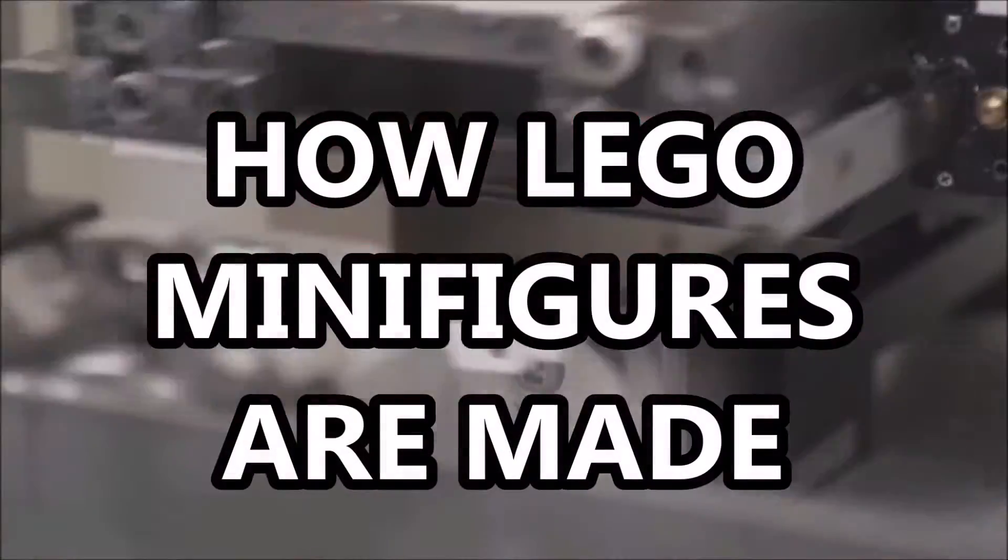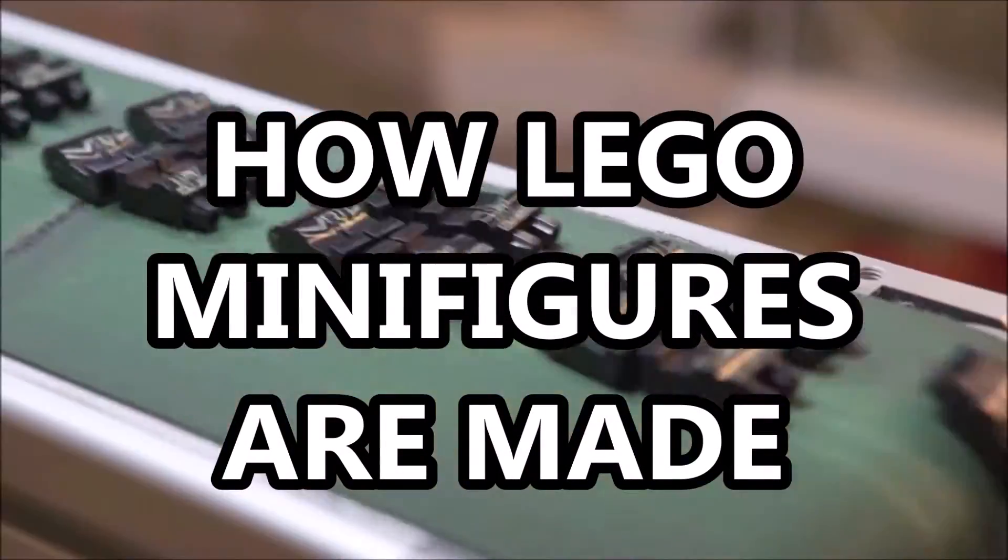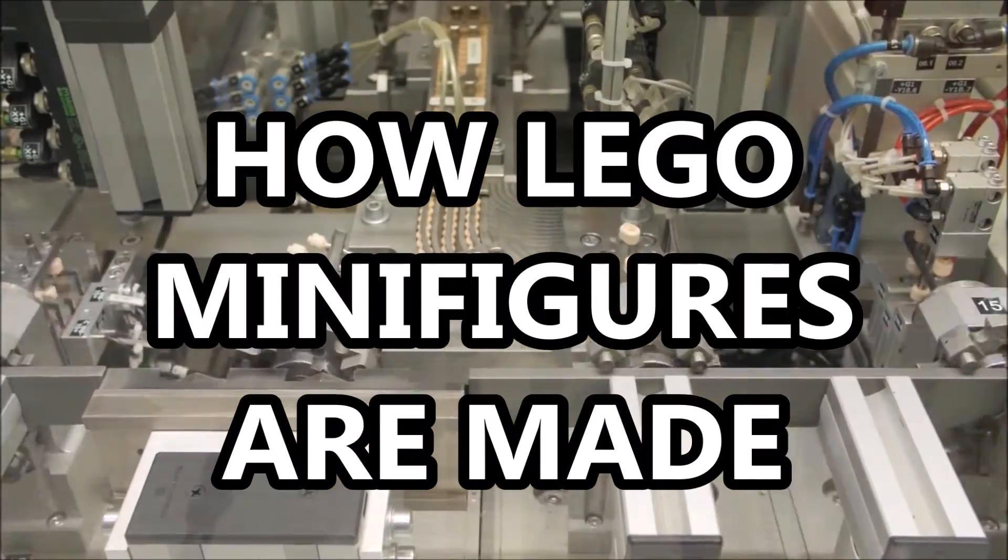Hello guys, Brickler here, and we're showing you how Lego minifigures are made. Stay tuned to find out more.